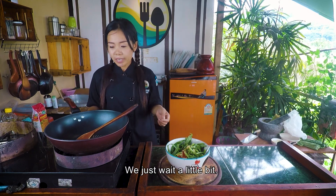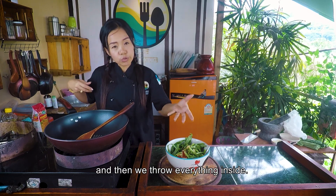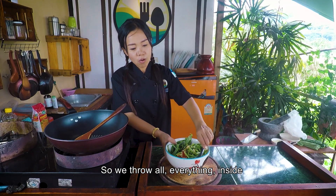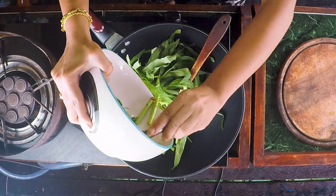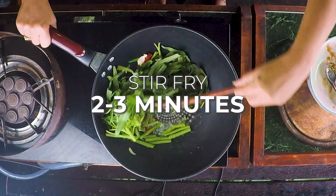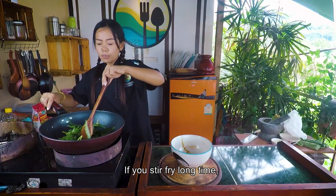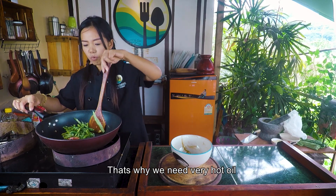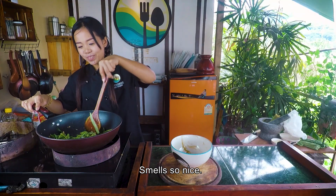We just wait a little bit — you can see when it's hot from the smoke. Then we throw everything inside and cook quickly. If you stir-fry for a long time, the morning glory will change color. That's why we need very hot oil and cook quickly. Smells so nice.